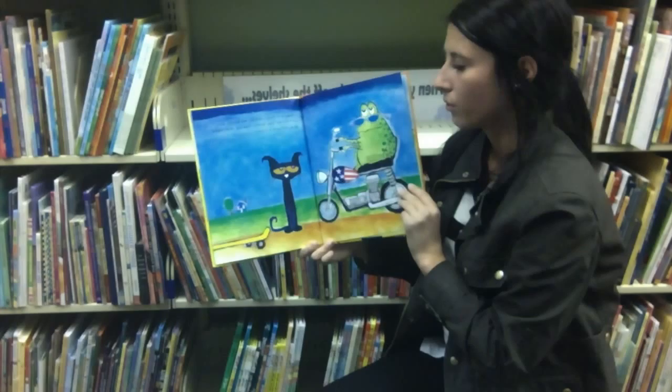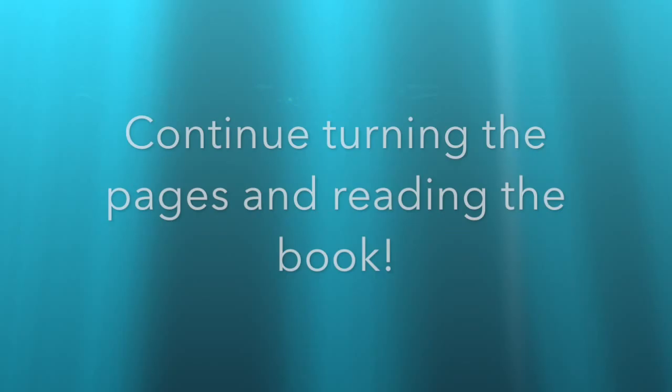Then, as things were not bad enough, along came Grumpy Toad. Grumpy Toad was never happy. He always wore a frown.